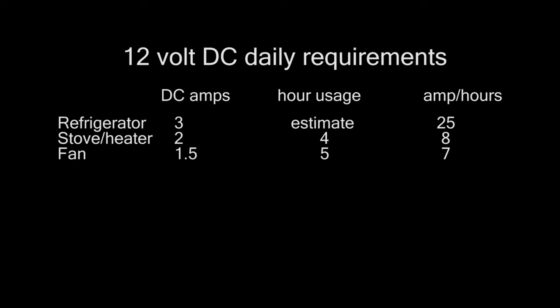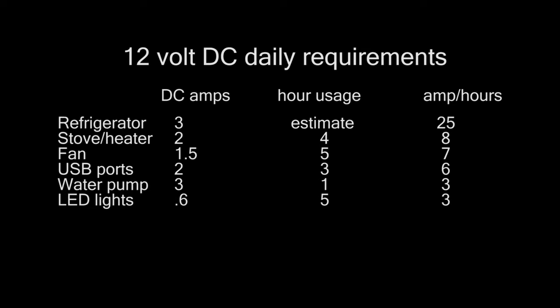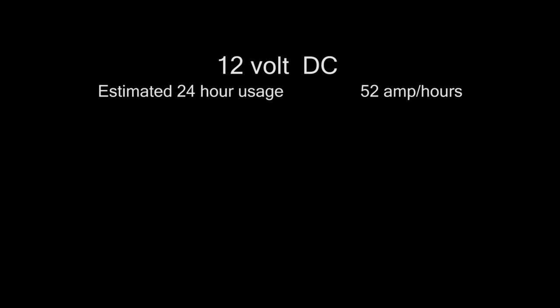We have a ceiling fan that we'll use when it's hot or when we're cooking, so I estimated 5 hours on that, giving about 7 amp hours usage per day. USB ports for charging batteries for our cameras and also for using our computers would use about 6 amp hours per day. A water pump at 1 hour per day, probably less, would use 3 amp hours. LED lights use hardly anything, so leaving all our lights on for 5 hours a day would only use 3 amp hours. That gives us a total requirement per day of 52 amp hours, which I think is a pretty conservative estimate.